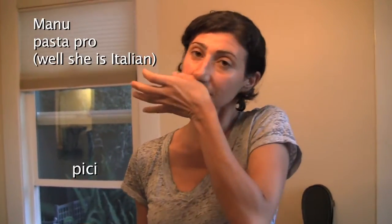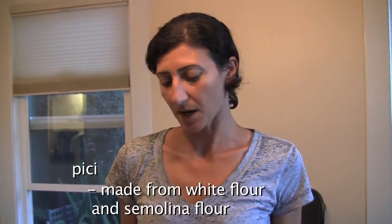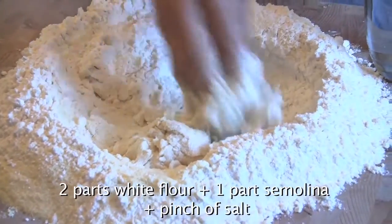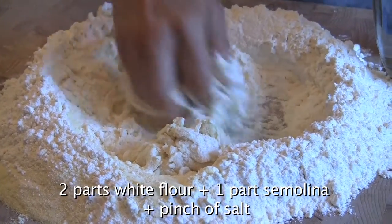We're making pici, which is a pasta typical of Tuscany — I think of Siena specifically. It's made with white flour and semolina flour, two to one ratio, then a pinch of salt and just water.